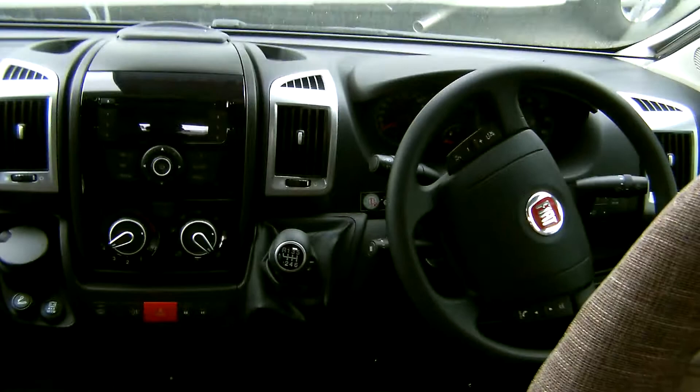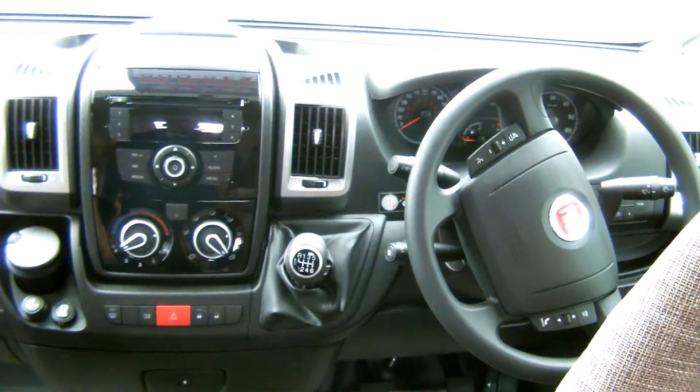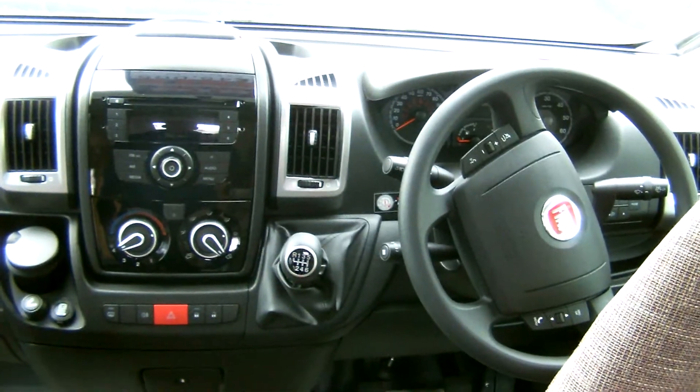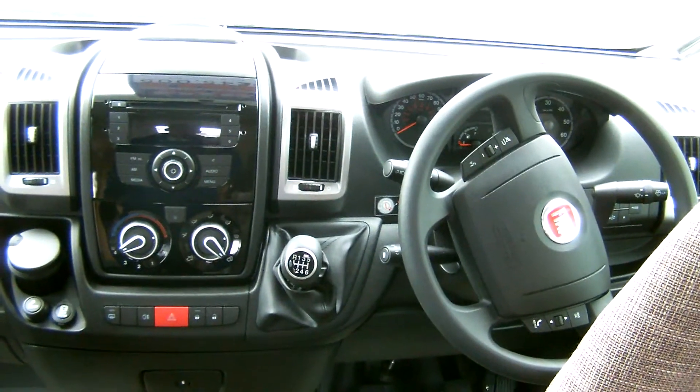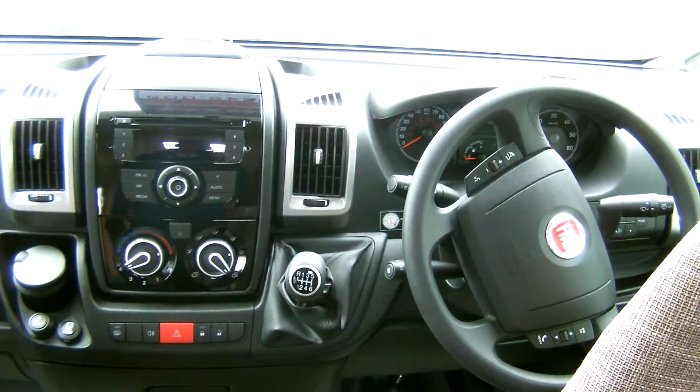There is large above cab storage space. Cab air conditioning, cruise control, and reversing camera, as this motorhome comes with the full driver pack. The brand new Glossop Caravans Swift Bessacar E454.